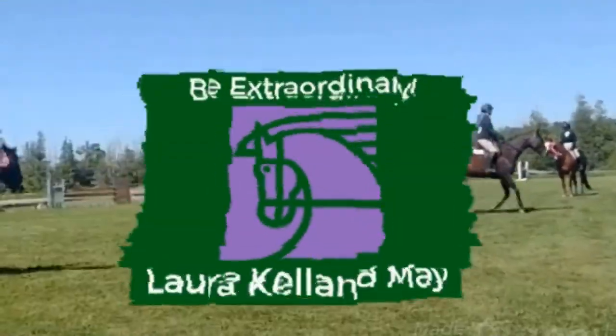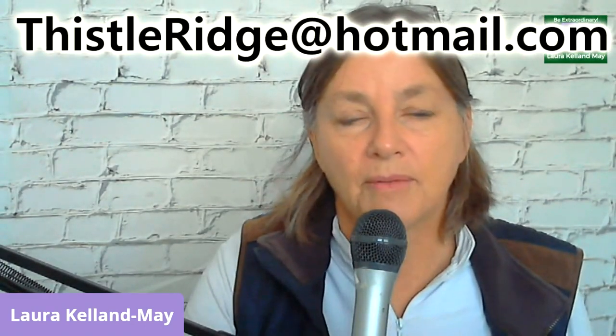Hi there, my name is Laura Kellan-May and welcome to another episode of Equestrian Skill Builders video. I'm going to do a position review from some photos that someone has sent in. These are real people on real horses and they're having real problems with their riding position and they want to have some help. So they sent me their videos and their pictures. If you'd like to have your position reviewed or you've been struggling with something, send me an email: ThistleRidge at Hotmail.com. I'd like to help you out.